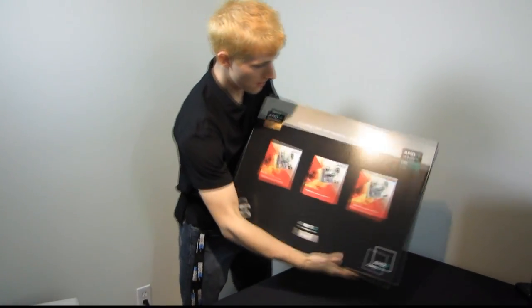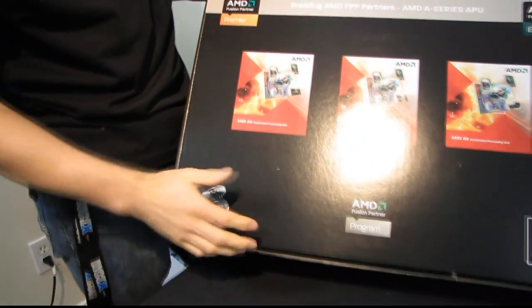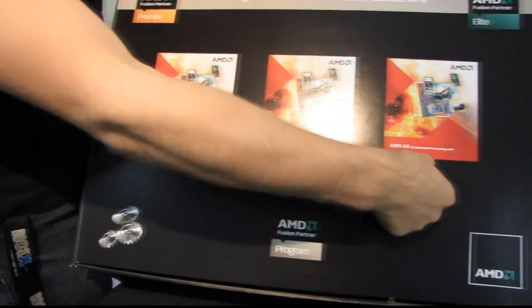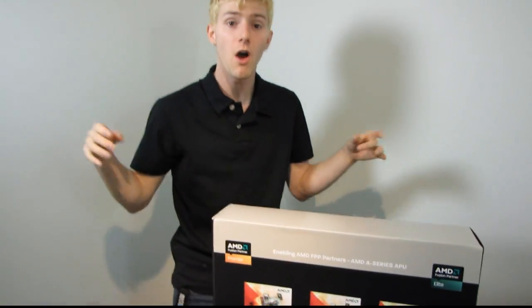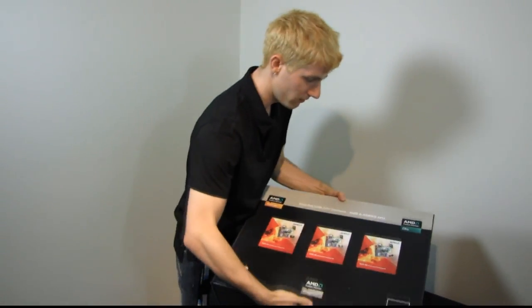Here we see some information about AMD's Llano, or their Fusion APUs. We have the AMD A4, A6, and A8. These are all APUs, which means they have a CPU and a GPU component on the same package of varying performance levels.